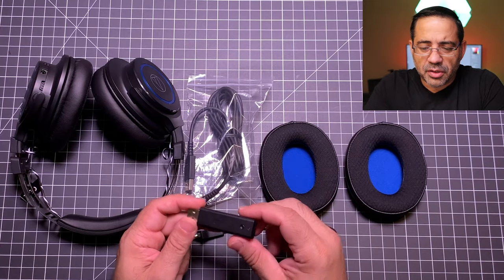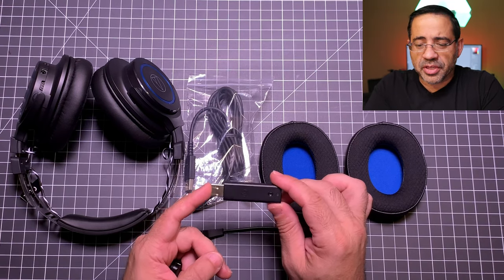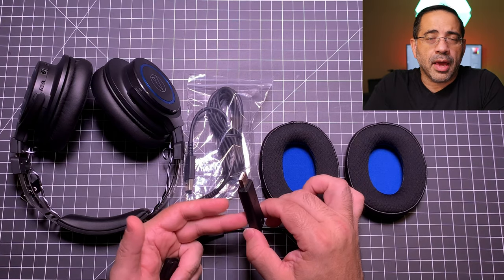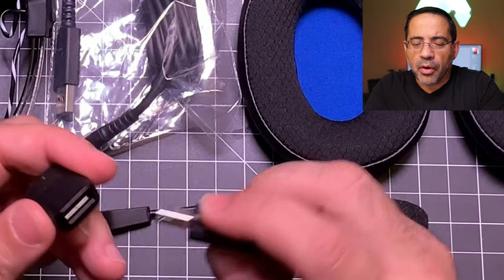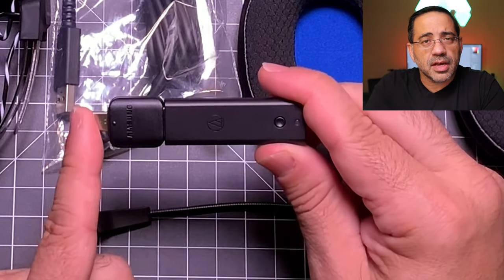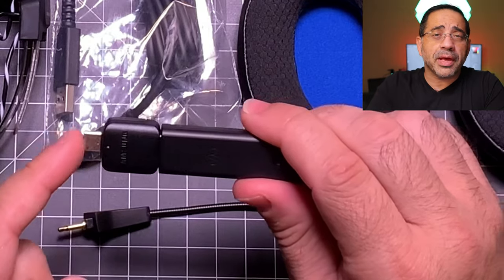Connecting the headphones to your PC or Mac is pretty simple. It is not a Bluetooth device but requires a transceiver that goes into your USB-A port, connecting via 2.4GHz wireless frequency. If you have a MacBook Pro or USB-C only device, I was able to use a USB-A to USB-C converter dongle — I tested this on both Mac and PC — so don't worry about connectivity if you don't have a USB-A port.